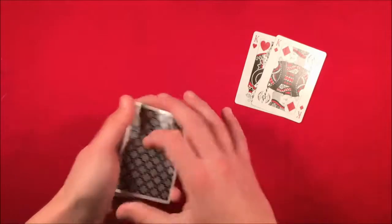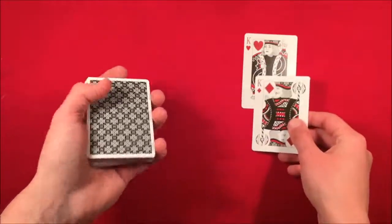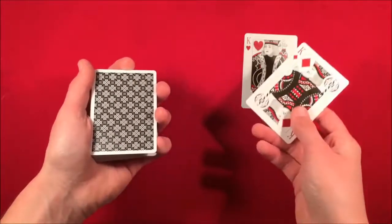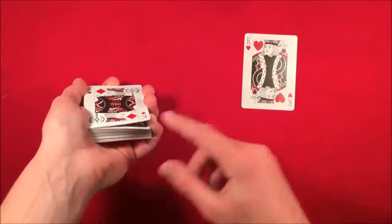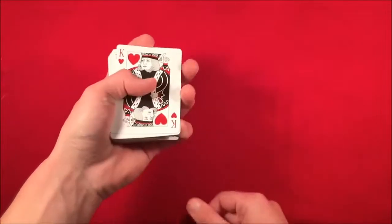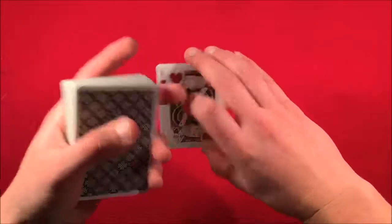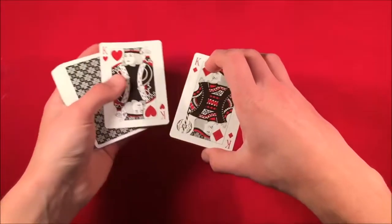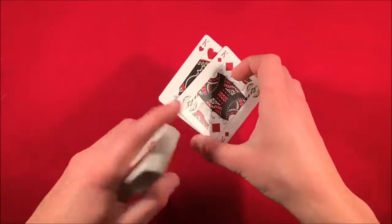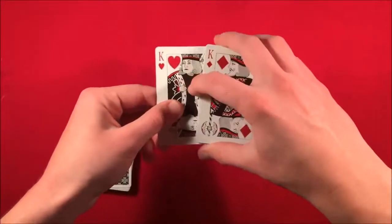With their card on top, say 'look, there's nothing in between the kings.' As you say that, push off the top card with your thumb, pull it back, catch a break, and leave the first king on top of the break. Then take the second king and do the exact same thing. Pick the cards up from the break in middle grip — thumb at the bottom, middle finger at the top — and thumb over the first king, putting it underneath the top king. Now you have a sandwich with the spectator's card underneath the top king.